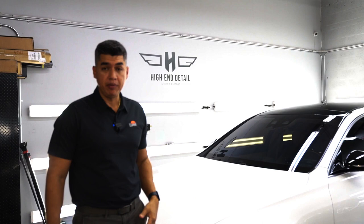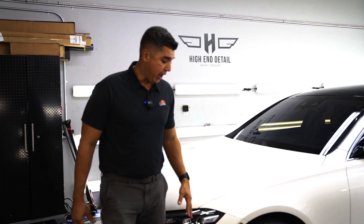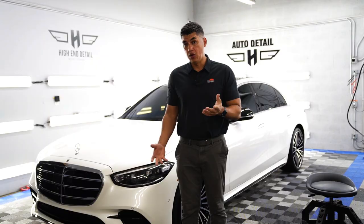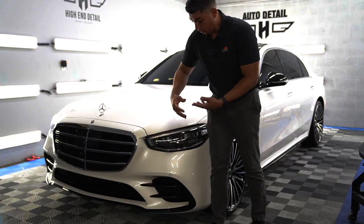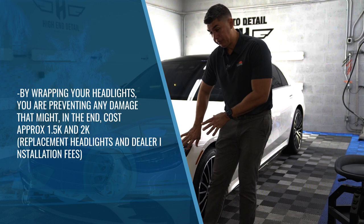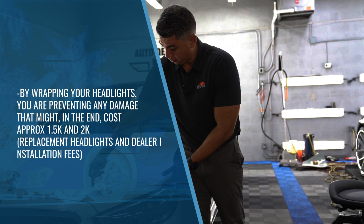The full front end package consists of the mirrors, fenders, bumper, headlights, and hood. I recommend this option because it's just a matter of time before you get that first rock chip that damages either the bumper or your very expensive headlights, which cost a lot to repair and replace. So definitely wrap the headlights too. If a chip misses the headlight, it could jump and hit the hood, and if it misses the hood it could hit the front piece of the fender.